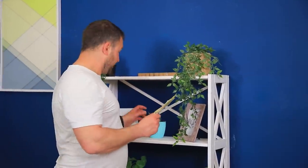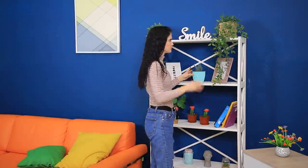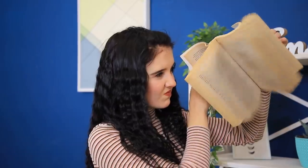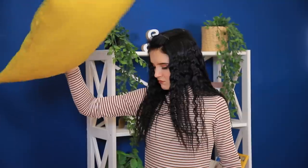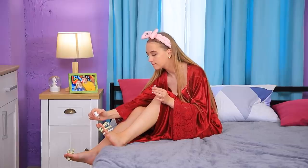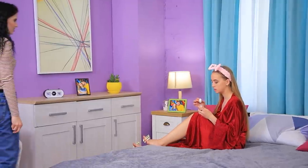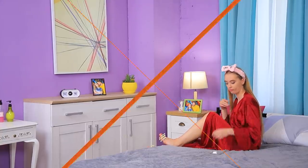Dad leaves pocket money for his beloved daughter on the shelf as always! But Christy can't find it! Where's the money? Dad always leaves it in the same spot, but the money is nowhere to be found! Maybe he forgot? Or maybe someone else took it? The stepmother decided the best thing to do was the most expensive pedicure ever! Christy, are you looking for your money? I borrowed it for a little bit! Here, take it back! Ew! I don't want to touch it anymore! Fine! Whatever! Daddy, you have no idea who you are dealing with!